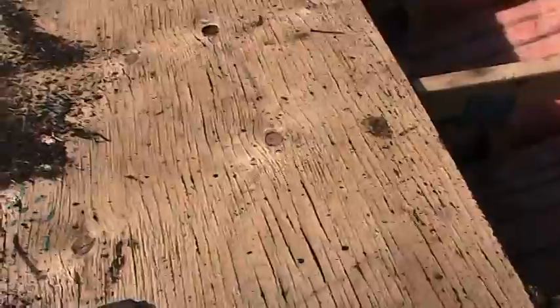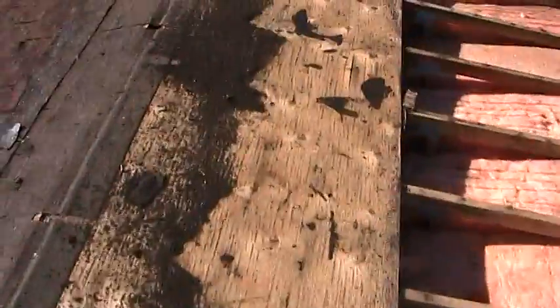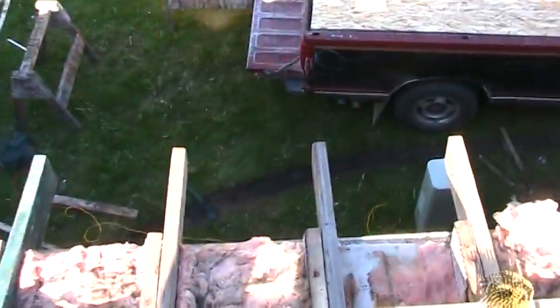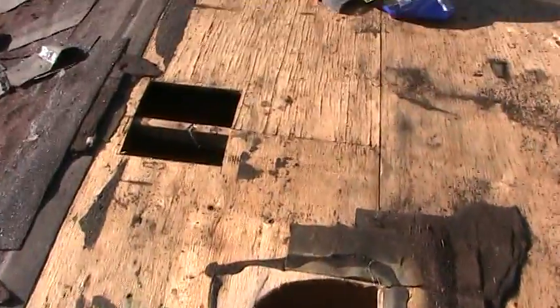The top layer is delaminating, so we can't use the peel and stick tar paper, or ice and water, whatever it wants to be called these days. That's the original edge, and over here the stepfather is putting on an additional edge about a foot out, so we have some water runoff.